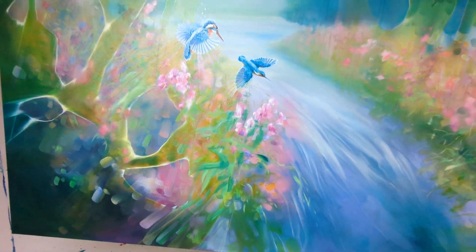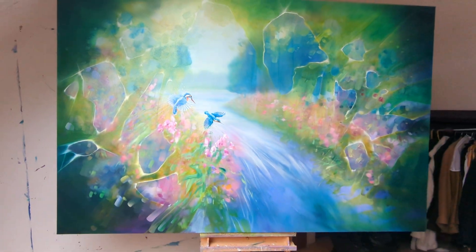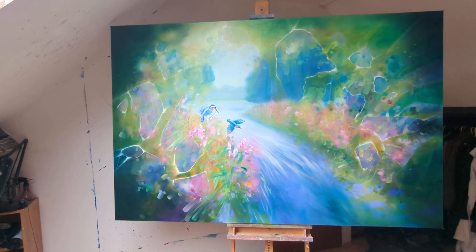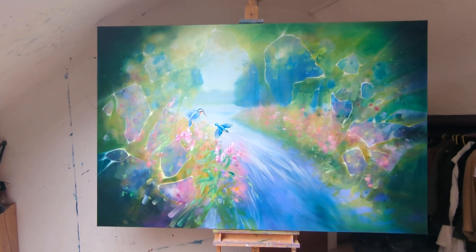So I do a lot of messing around at this stage. I'm putting on a lot of layers and it will hopefully be a kind of Eden, I suppose.